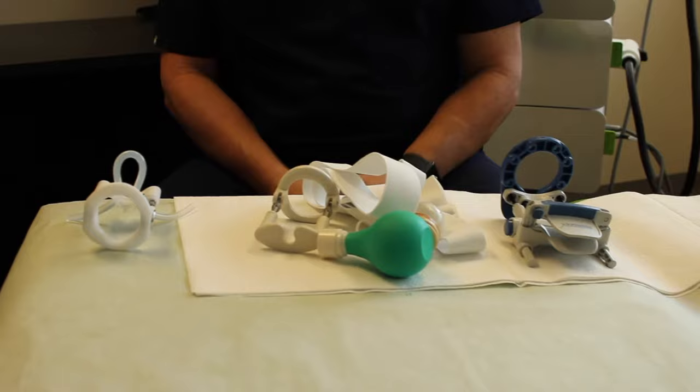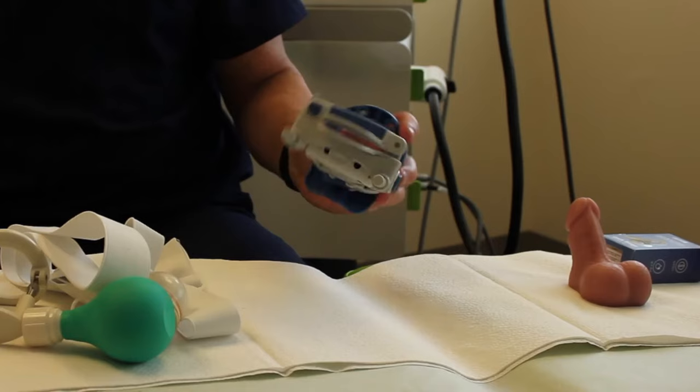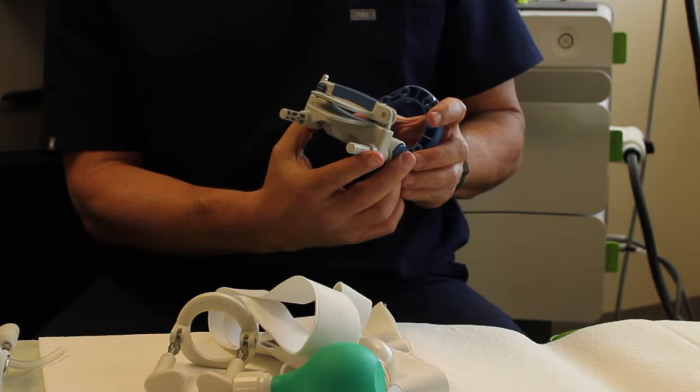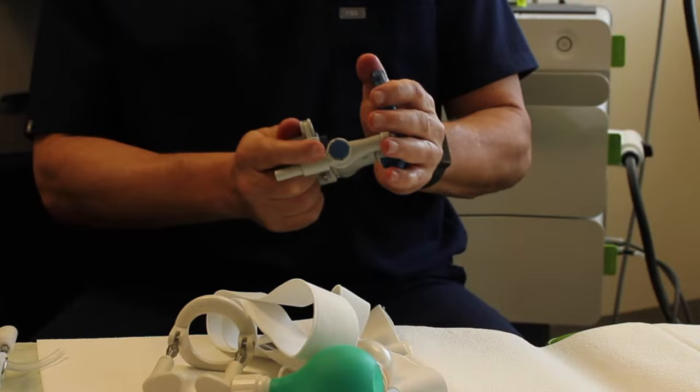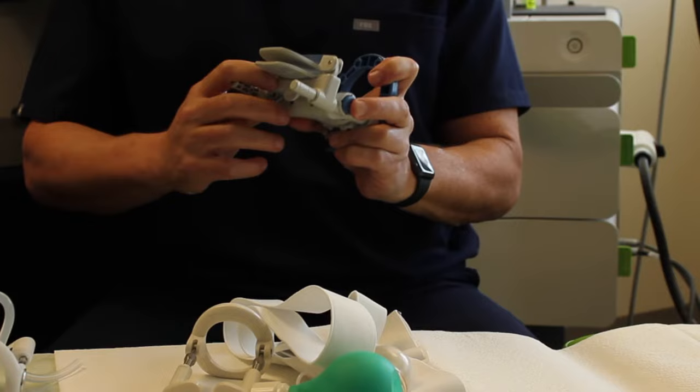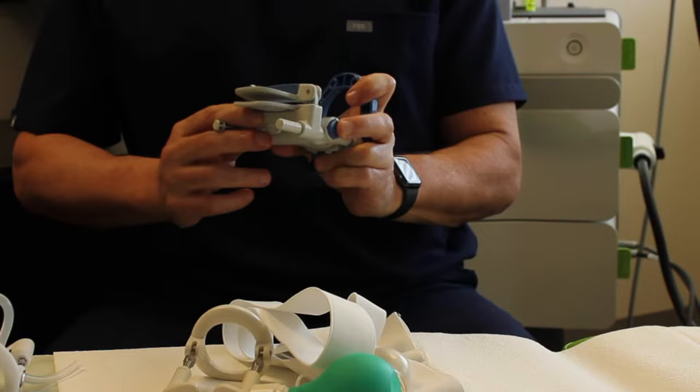On my left is the Restorex, the most expensive of all three devices. However, it's very well engineered and comes fully assembled, other than if you need to add further extensions. It has a number of positives, including the ability to lock and unlock the traction device, and you can also tilt your penis when you're trying to remodel a Peyronie's flexion.